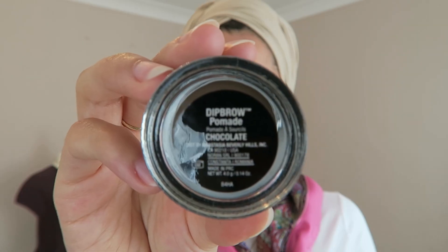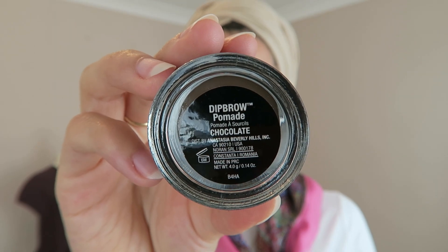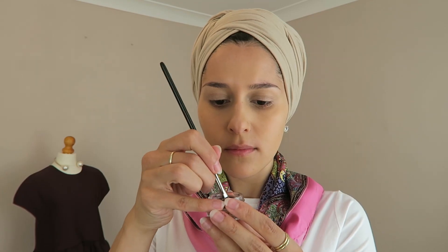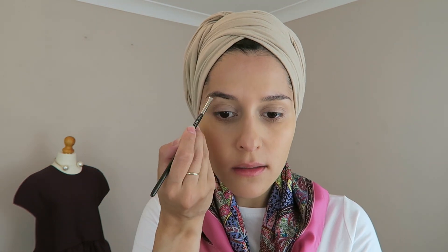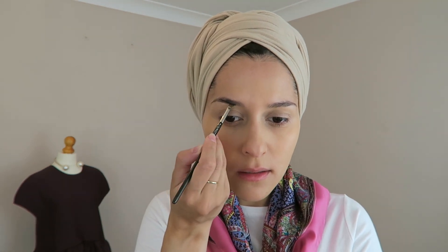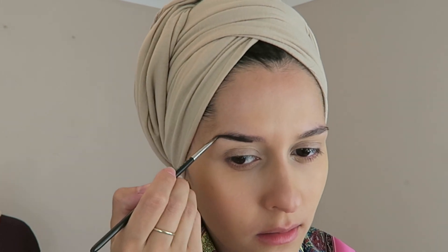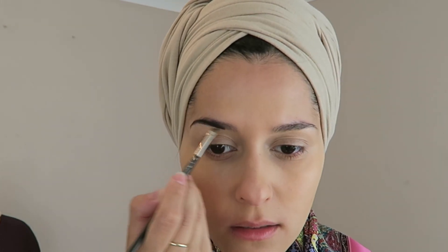Here I've got my Anastasia Beverly Hills Dip Brow Eyebrow Filler in the shade Chocolate. I'm just going to get my MAC Angle Brush and put a generous amount on there, working my way through my eyebrows, brushing it through and also working in an upwards motion to spread all of the product evenly.